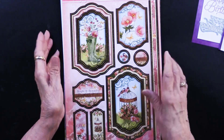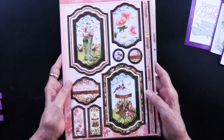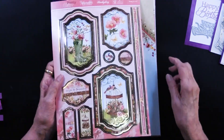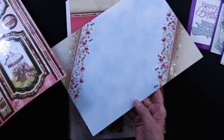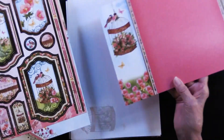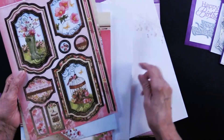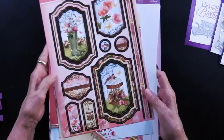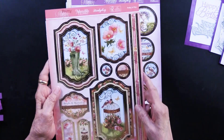Now because this is Hunky Dory, we are going to expect to see their signature look, which is the foil die cuts, and you get four of them. In addition you will get coordinating foiled cardstock, printed cardstock, and the insert which has ghosted back images. That is one collection — look at all you can do with that. This is called Pretty in Pink.